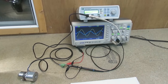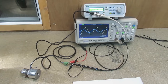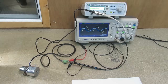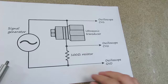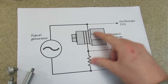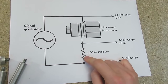Hello. In this video I'm going to show how I measure the resonant frequency of an ultrasonic transducer, and also show how to correctly machine and tune a suitable horn for screwing on to the end of it. So this is the circuit that I'm using. I've got a sine wave signal generator putting out a few volts, and this is connected to both the ultrasonic transducer and a 100 ohm resistor in series.